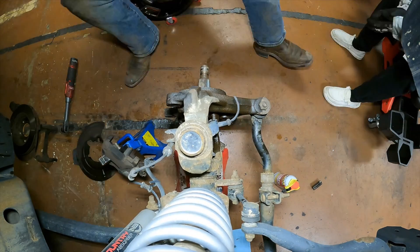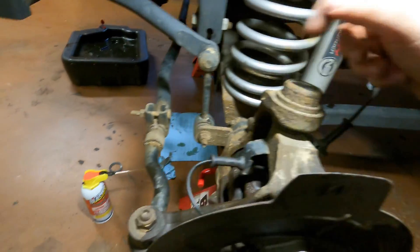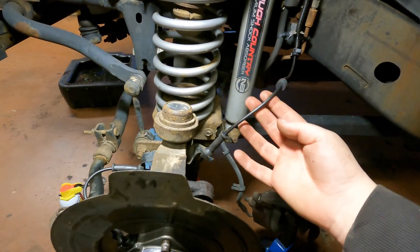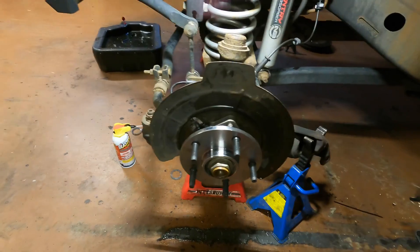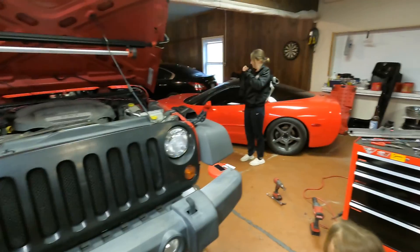Got the driver's side buttoned up as far as we could - none of these bolts broke off. The sensor wire wasn't quite long enough so it had to be zip-tied, but it works. Checked it at full lock on both sides; it's just not going to be routed factory. Courtney's off on a hardware run and we'll button this up when she gets back.